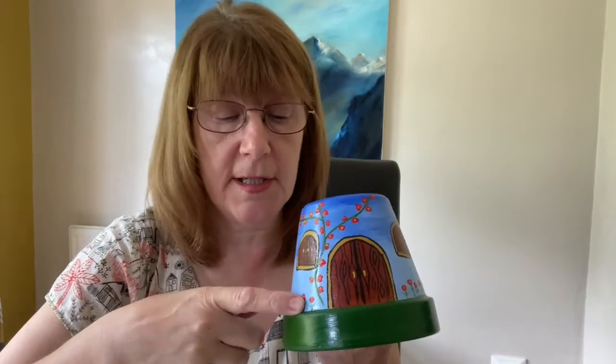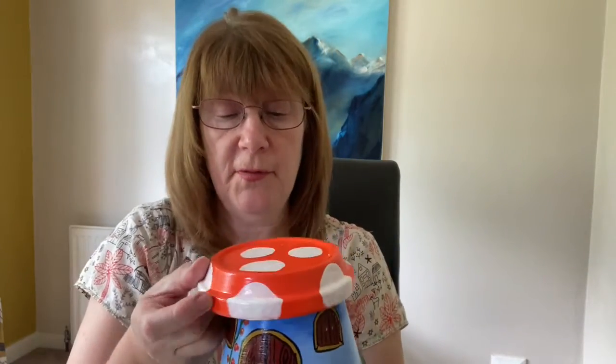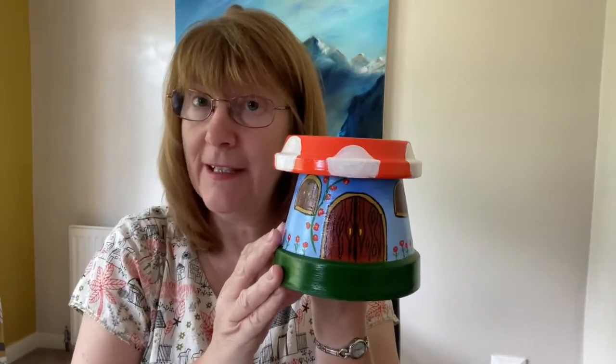You don't have to put flowers or roses on — you could put stars and moons, anything you want. You could have some little steps up to the front, and then complete with the roof you've got your little fairy house.